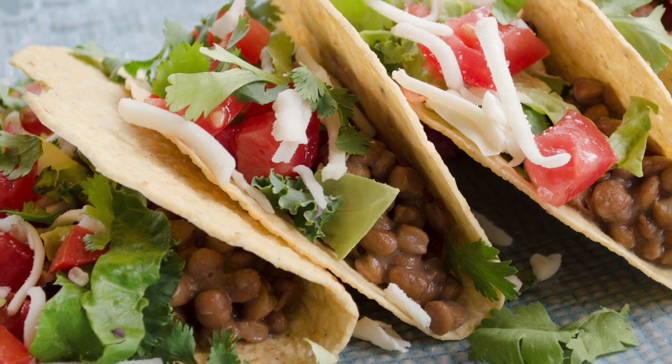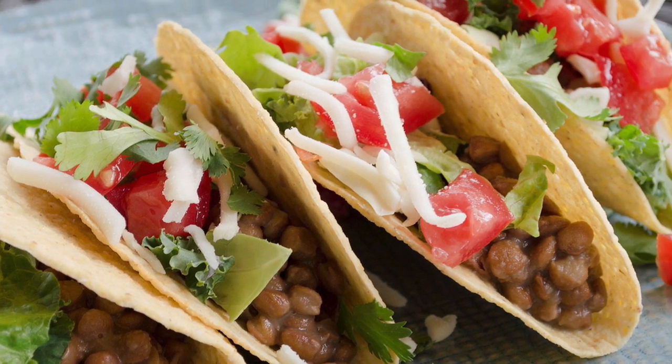Tacos have been around for ages and they are delicious and there's a million ways to cook them. There's soft shell, there's hard shell. You can put just about anything in them and create something delicious. Now today the show is going to be really short because you know how to assemble a taco — a little lettuce, tomato, maybe some sour cream or salsa or even your favorite hot sauce on it.